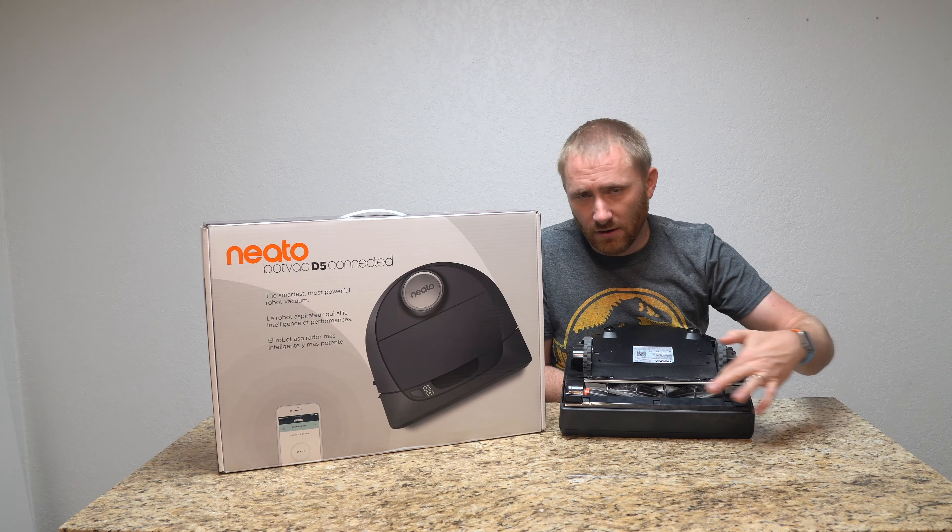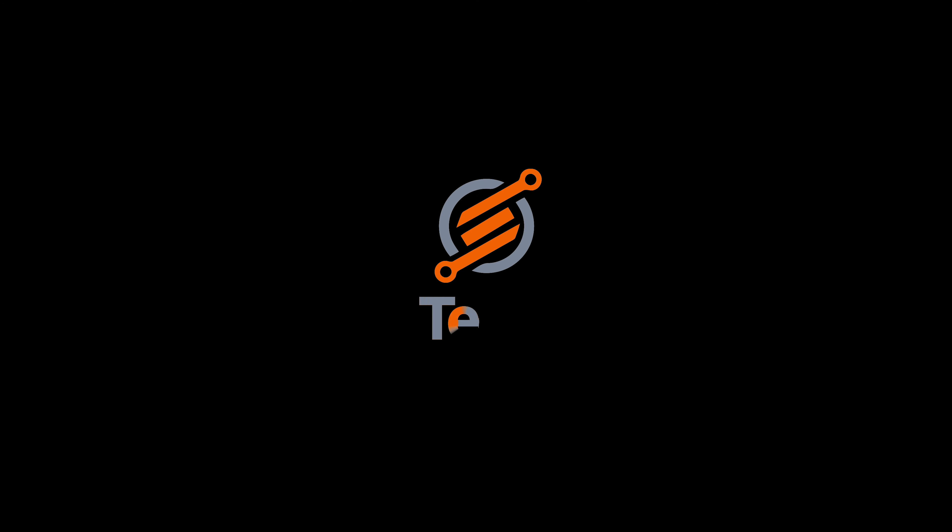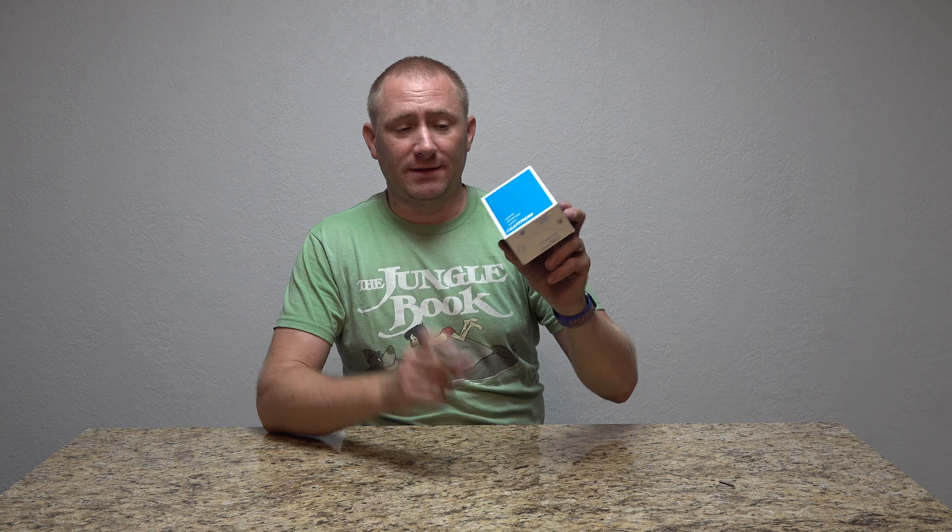What's this blue box about? Something pretty awesome for your smart home improvement. Hey guys, welcome back to TechGooch. Today we're finalizing our review on the Lutron Caseta Wireless 4-Speed Fan Control.